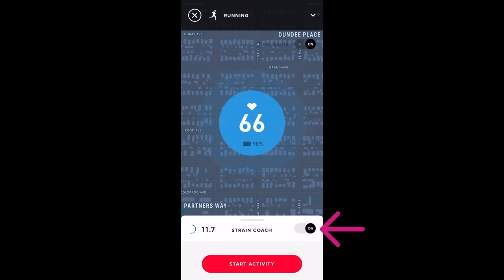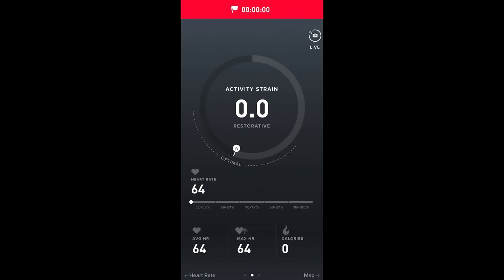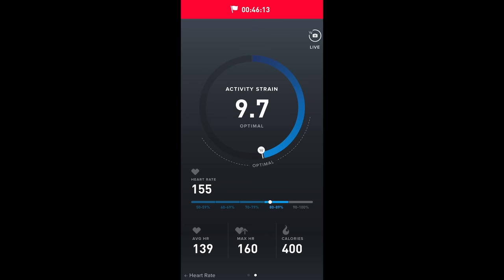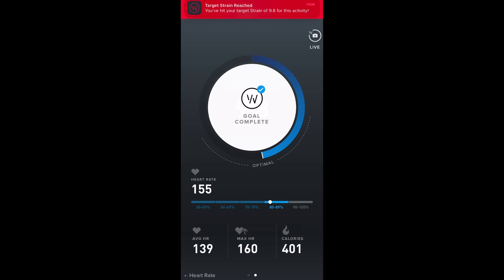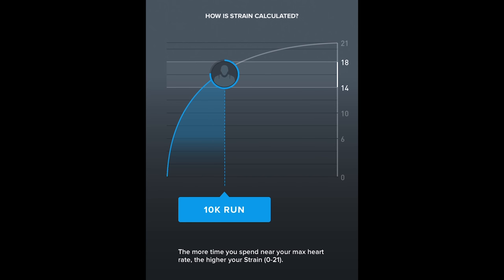There's also a strain coach toggle showing a recommended optimal strain figure — in this case 11.7 — based on my recovery and the activities I've already done that day. Once you press start, it shows strain accumulated so far, an indicator for optimal strain, and heart rate and calorie information. When you reach your optimal strain, a notification pops up with a haptic vibration to indicate you've reached your goal. Strain works really well for cardio-based activities like running and cycling where heart rate is elevated for longer periods, but not as well for weight training, which is more about muscular versus cardiovascular strain.